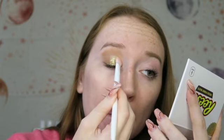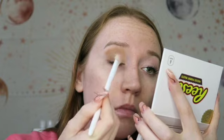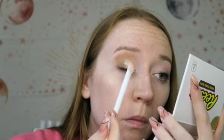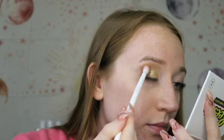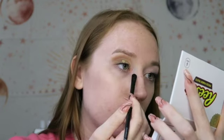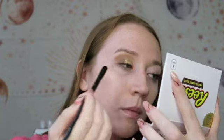Now I'm going back into Snack Time to pick up some of that glitter and put it on top of Creamy. Snack Time definitely overcame Creamy — you can really only see Snack Time now, but I'm not complaining because it is really pretty. I'm going to buff that out so there's no harsh line, then go into Confection and put that on my inner corner. I definitely needed to incorporate this nice orange. That's the look so far — I'll do the same on the other eye and be right back.